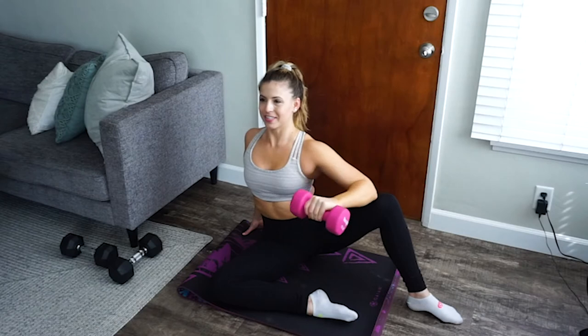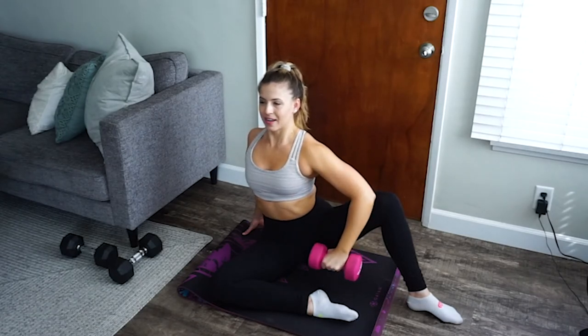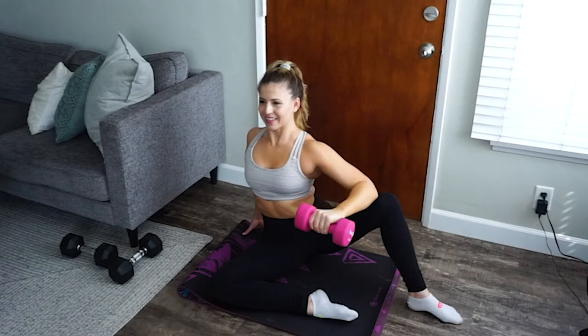Inhale as you slowly lower down, keeping your elbow in place, and then exhale, squeeze up, hold, find that squeeze, and lower it back down.